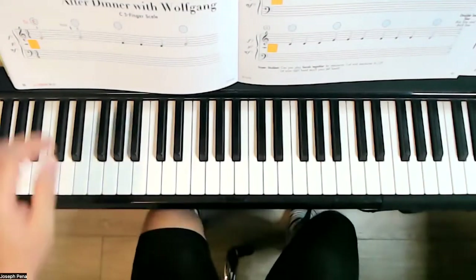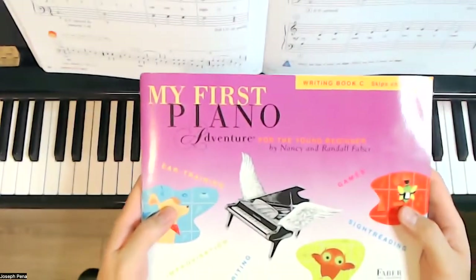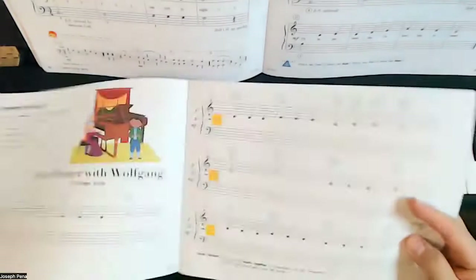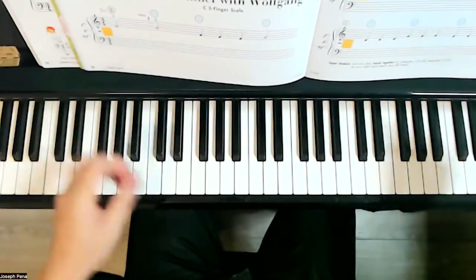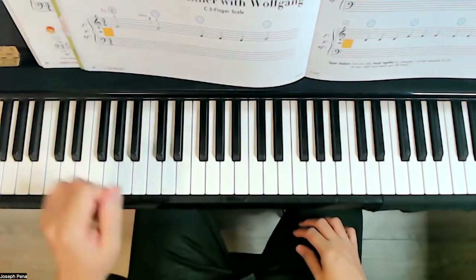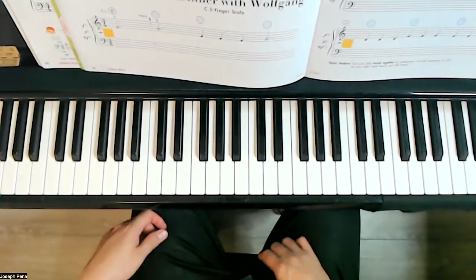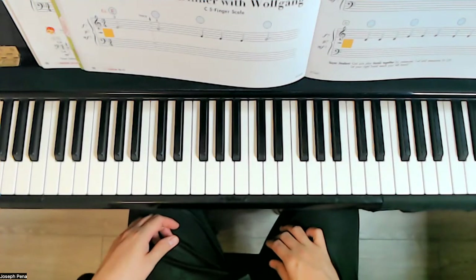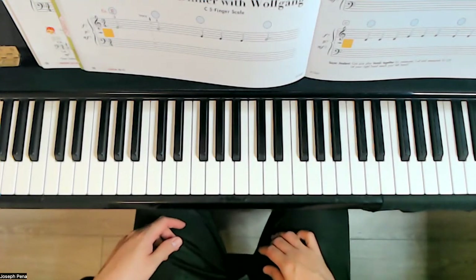Hello, welcome to today's video. We are on pages 20 and 21 of My First Piano Adventure, Writing Book B. This is a variation of Dinner with Wolfgang from the lesson book, called After Dinner with Wolfgang — they have dinner and then they play at the concert. So what we're going to do first is we have some steps.